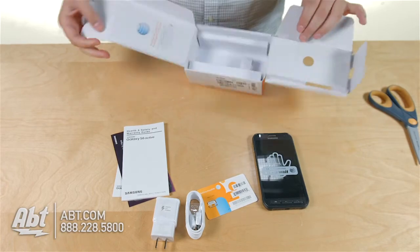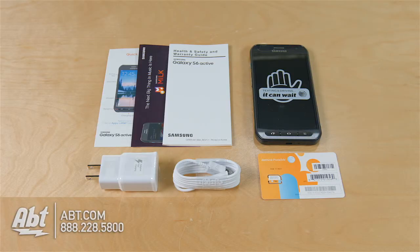And that looks like it's it for the box, nothing else inside. So that's the Galaxy S6 Active. Be sure to check it out on app.com and like, comment, and subscribe on YouTube. See you soon.